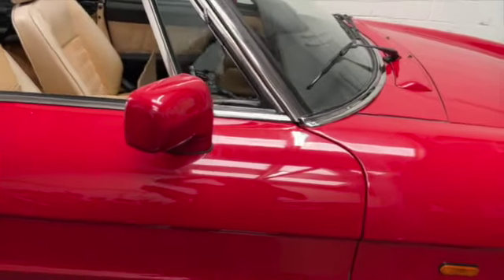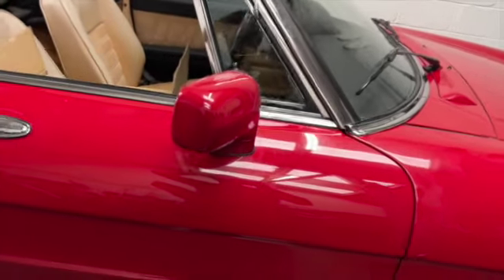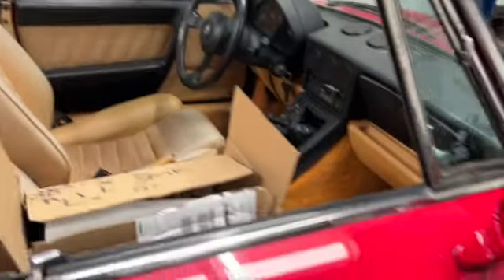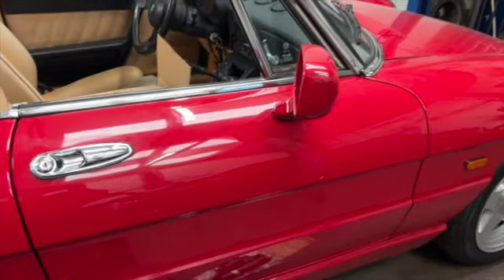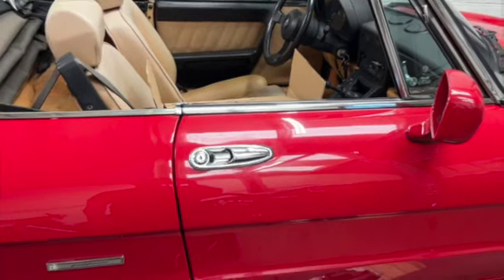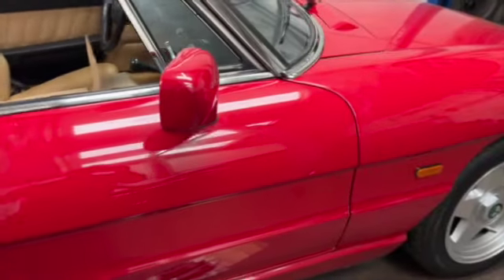Hello girls and guys, welcome back to the channel. It is time for some alpha repair work. As you can see, this has got the steering wheel on the wrong side, but it's actually the right side for this car. We have a 105 Alpha Spyder, also known as Spidey, and it is in for a non-start issue, even though it just started on me randomly.